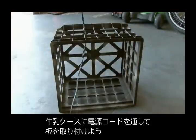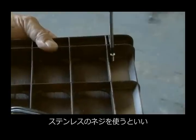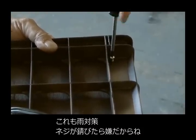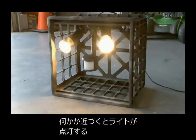Then I ran the cord up through the milk crate and put my piece of wood in place, and attached it to the milk crate using some stainless steel screws — just in case it rained, I didn't want rusty screws in there. The housing for the motion-detecting floodlights is finished, and I cranked the sensitivity way up to make sure these lights would come on no matter what crossed their path.